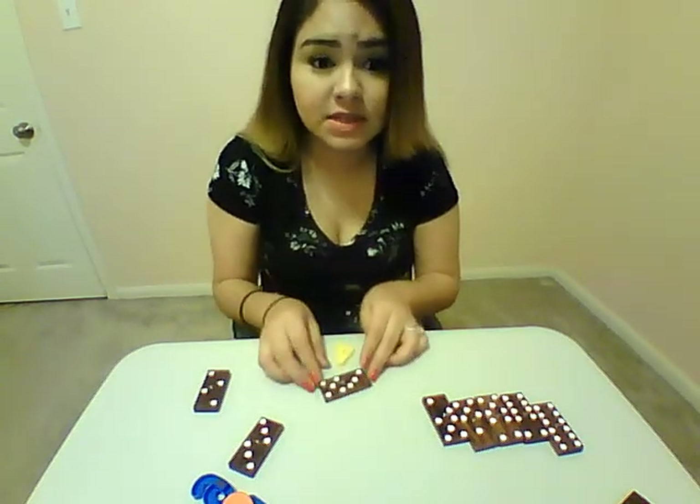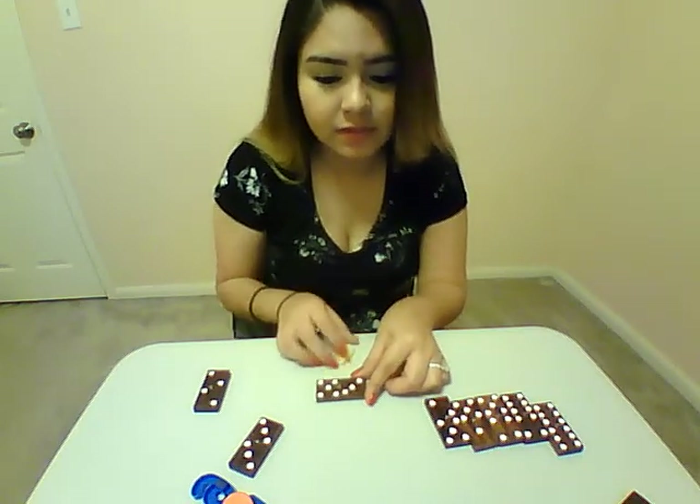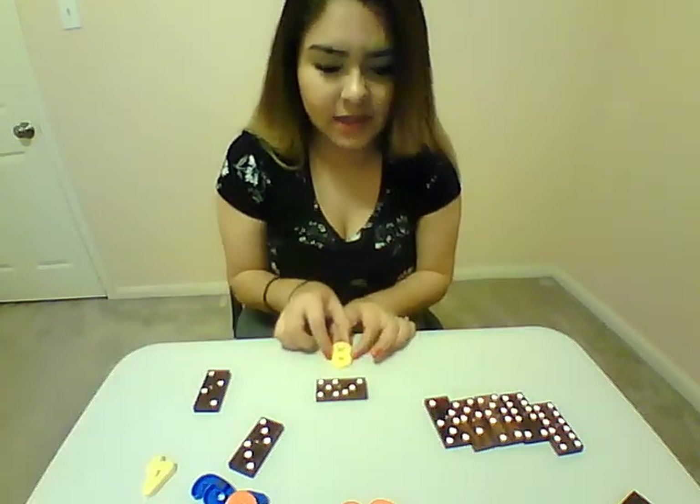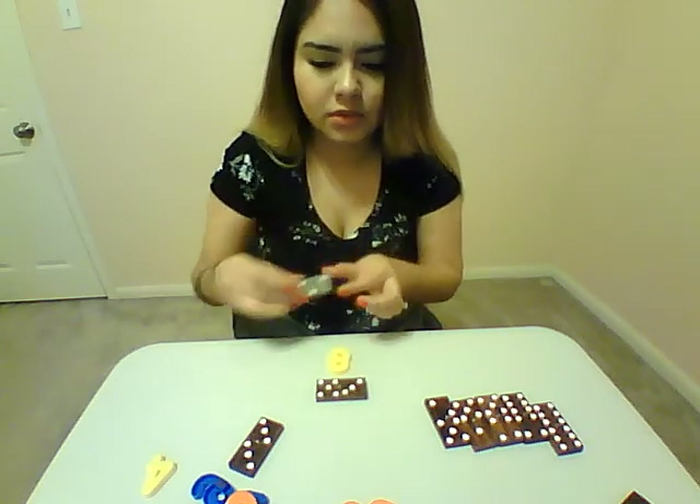Or they can put it in front of it, whichever is easier for them. So we have 3 here plus 5, which would be 8. So we're going to look for our 8 and put 8 in front of it. This one is 2 and 2, so that's 4.